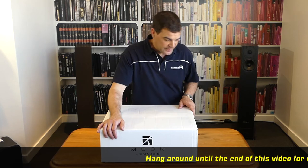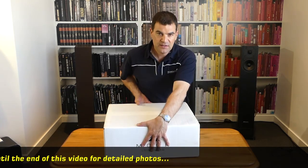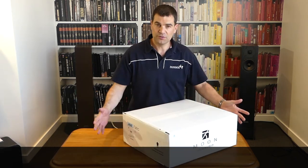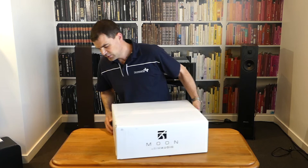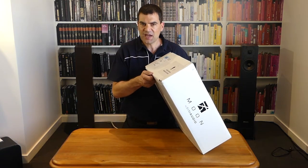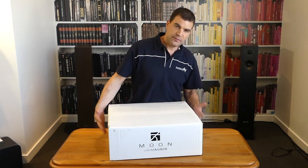Moon — Canadian-made, by the way. As we spin this around, you will see that we've got branding on two sides and model and serial number information on two ends. The box itself is sealed with paper tape on both the bottom and the top.